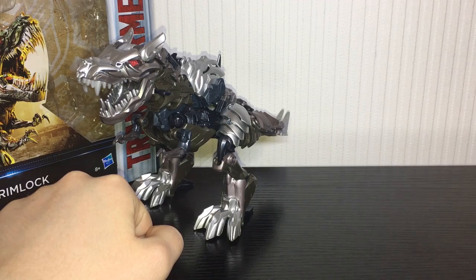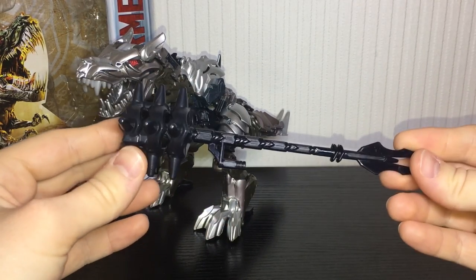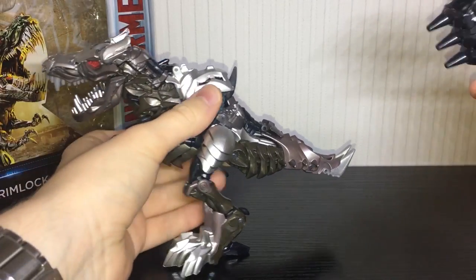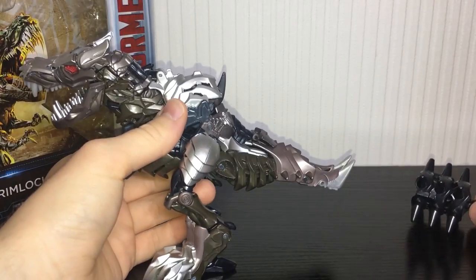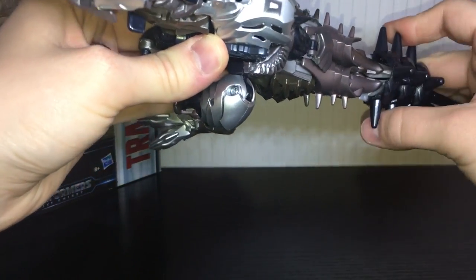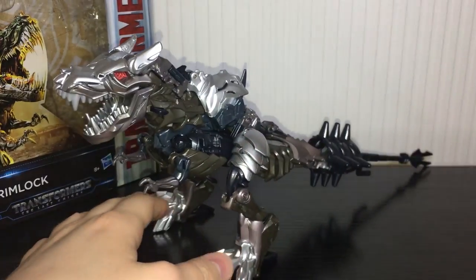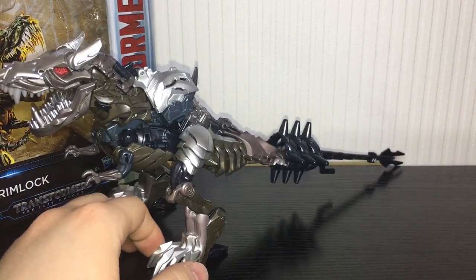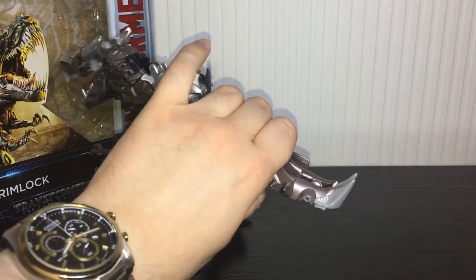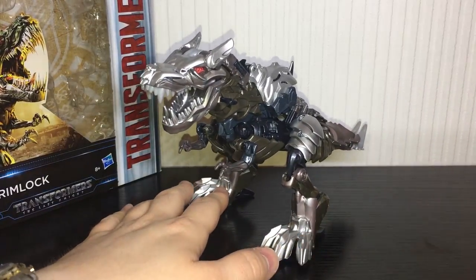Obviously being a straight up repaint, he still comes with the mace that he had from Age of Extinction. Now there is actually a way to store this in the dino mode and it's so bad. You just sort of peg it on to his tail there — and that is the weapon storage. Don't do this. If you want to display it, just leave that off to the side. Just forget he's got it when he's in the dino mode.